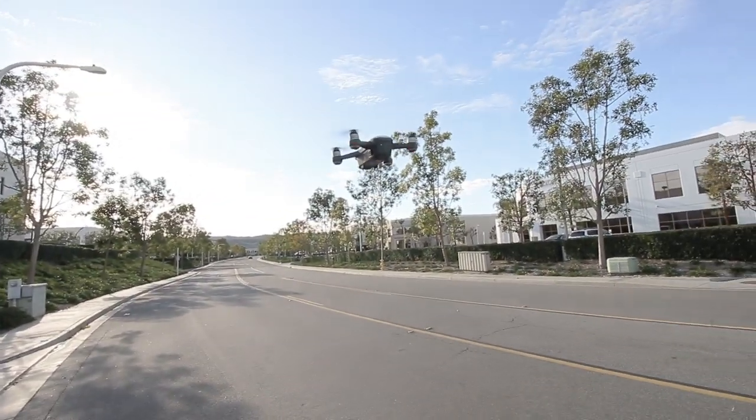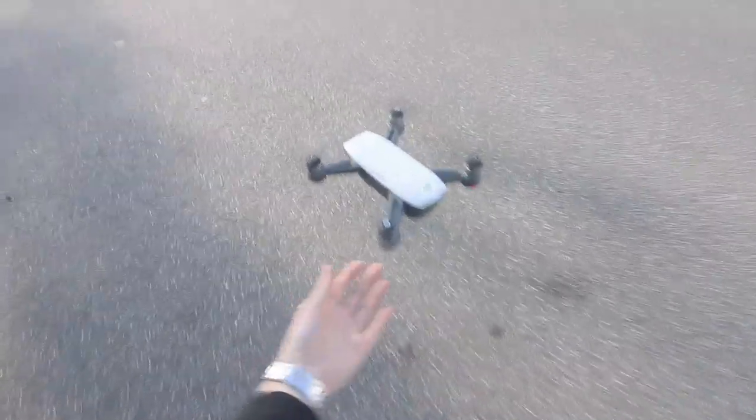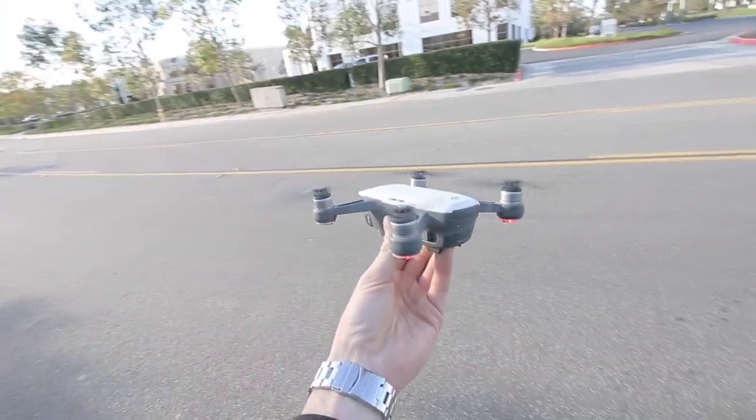It's safe to say the drone is in tip-top shape. Now that we got the drone back to life, we got that going.